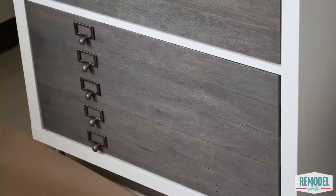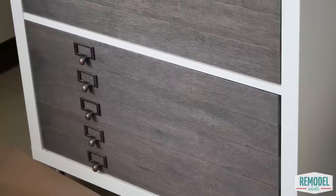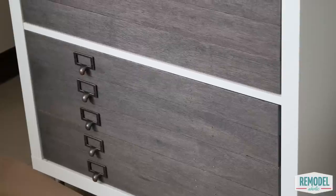Hey there Remodelaholics! This is Cassidy. We're back with a new tutorial this week. Please be sure to click subscribe so you don't miss any weekly videos. This week our contributor Betty from Oh Everything Handmade completed an amazing IKEA hack that will knock your socks off.